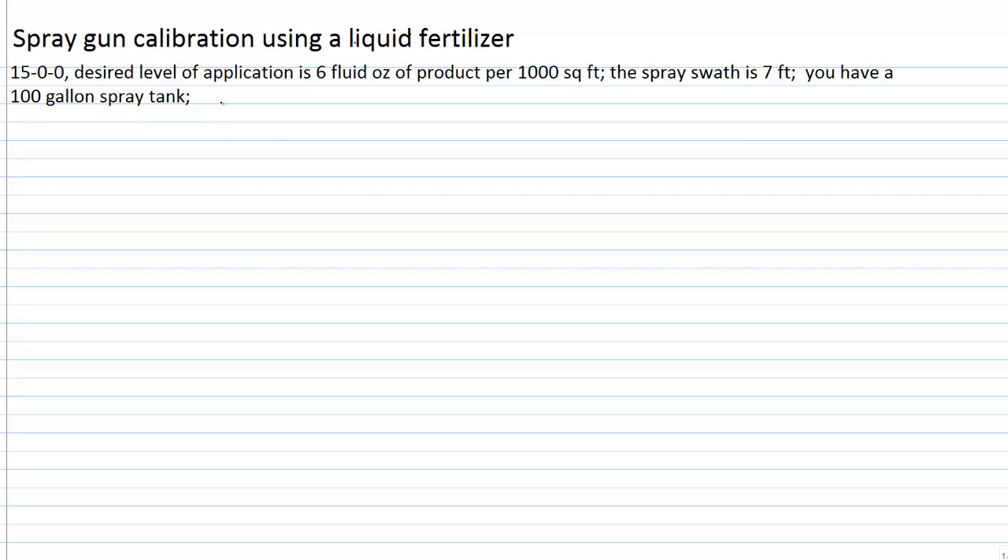Let's consider some other information you'd need to determine for your calibration. For a spray gun calibration we typically like to work in units of a thousand square feet. So if we want to calibrate for a thousand square feet, we take a thousand square feet divided by the spray swathe width of seven feet — this determines how long our calibration course needs to be. A thousand divided by seven equals 143 feet — that's our course length.